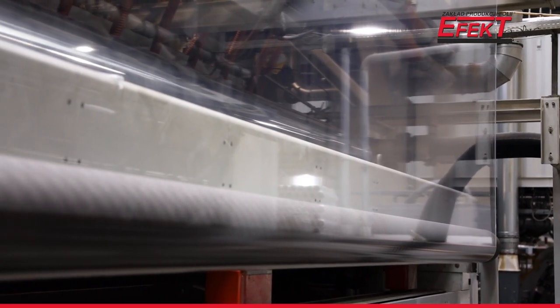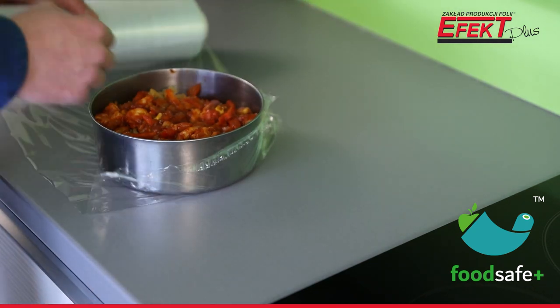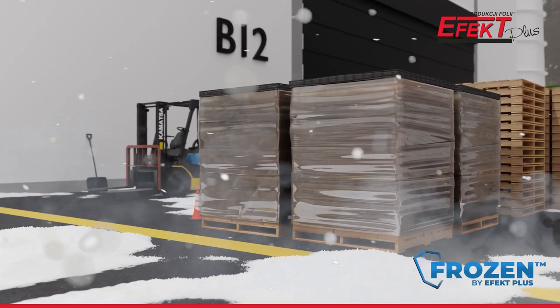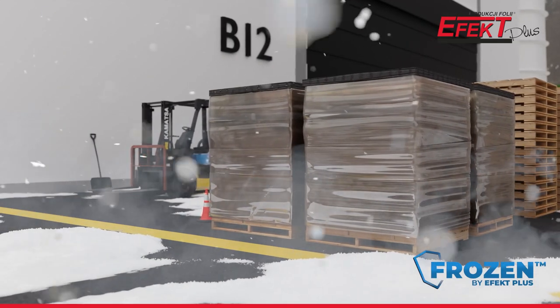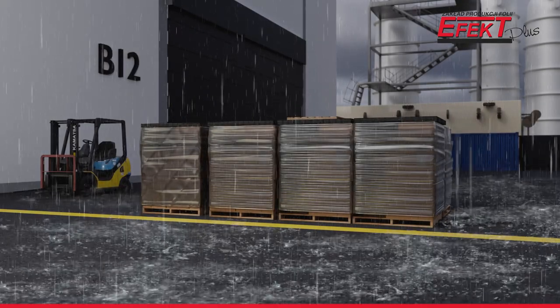We have special finishing touches for our products. Our stretch film for food can come into contact with foodstuffs. The frozen film, on the other hand, can be used at low temperatures, and in combination with a UV coating, can easily withstand any weather conditions.